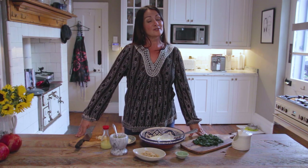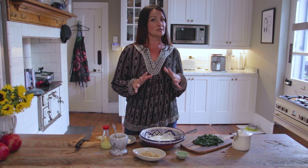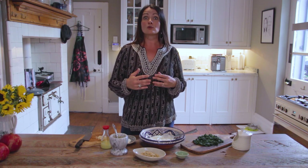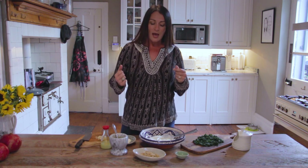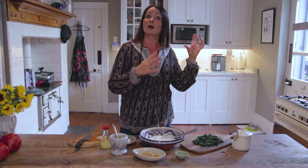Hi everybody and welcome back into my kitchen where I'm showing you how to make a series of some of my favorite Persian dishes. Today I'm going to be showing you how to make a yogurt dish accompaniment which is called Burani Espinage. Espinage just means spinach. This is one of two of my favorite yogurt dish accompaniments — the other one is the beetroot one, Maspal Abu, which I've also done a little video on which you can check out.